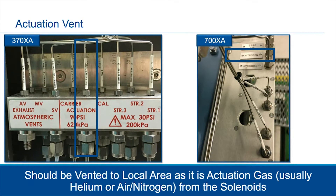The last vent is the actuation vent. Generally we're using inert gases like helium, air, or nitrogen, which are pretty safe to vent to atmosphere. You generally don't have to worry about scrubbers or an ARV for these. These control the analytical valve. Look at your manual to know what pressure ratings you have — they vary depending on the GC you're using. On the 370 XA, they're located on the left-hand side, and on the 700 XA, they are located on the right-hand side. That's another reason you need that access so you can get to these connections.